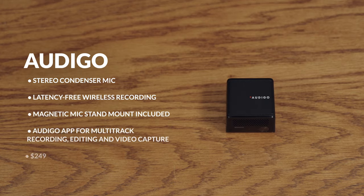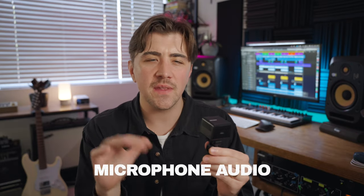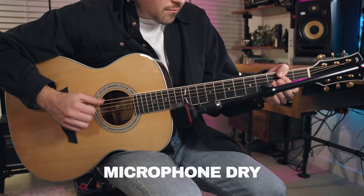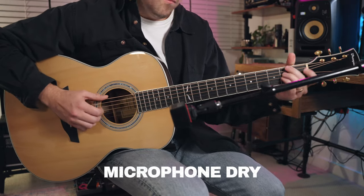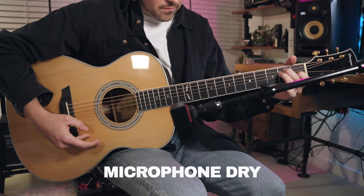Last up we have the Audigo mic. Here is the iPhone quality, and this is Audigo. This mic takes all of my favorite features from the mics we looked at today and combines them into one microphone.